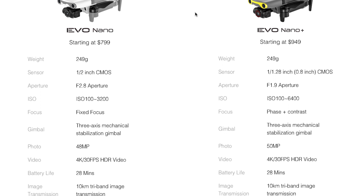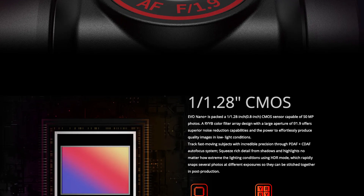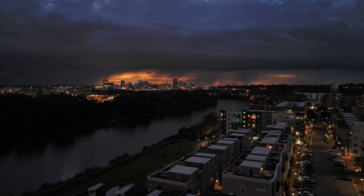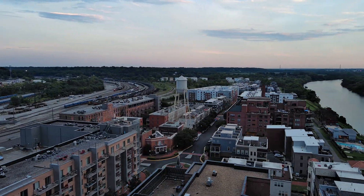Let's clear up a bit of confusion — there's the Nano and then there's the Nano Plus. They look identical, but the difference is with the camera. The Nano Plus starts at $949, while the Nano starts at $799. For $150 more, the Nano Plus swaps out the half-inch F2.8 sensor for a 1/1.28-inch F1.9 CMOS sensor. This makes the Nano Plus a better choice for nighttime and low-light filming. But if you don't plan on using this in low-light, you could probably save money and stick with the Nano, as you're getting basically the same features and flying experience.